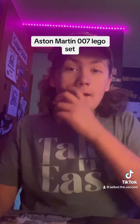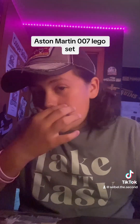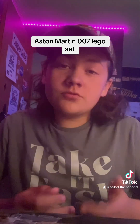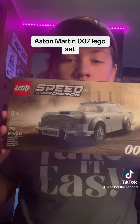I was just at Dollar General two days ago at my cousin's hometown. There's an Aston Martin Lego set that originally goes for $60 at my town, but it's $20 at their place. It's the Aston Martin Speed Champions set.